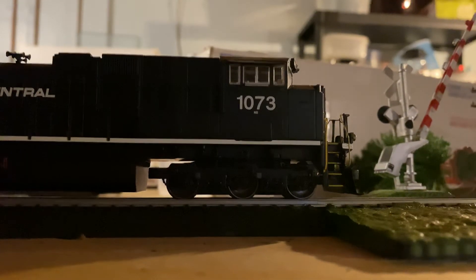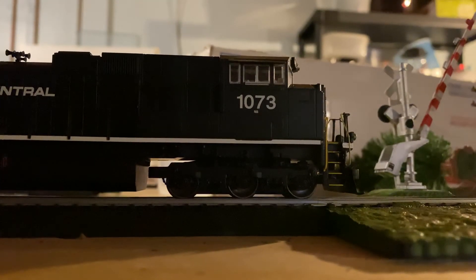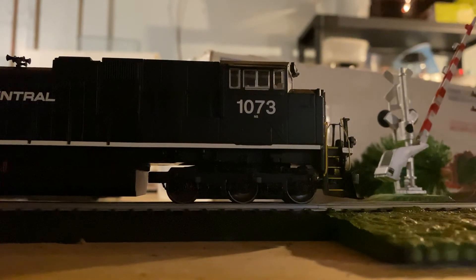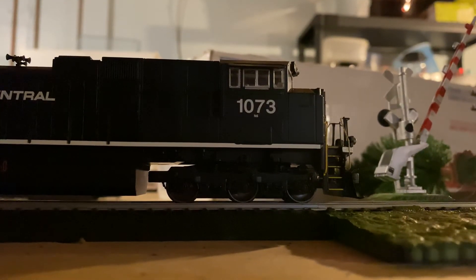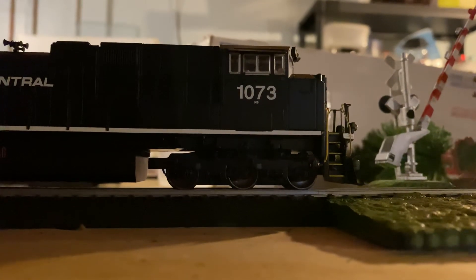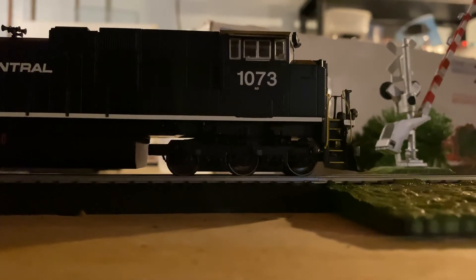And then for whatever reason it restarted itself. But yeah, that is the sound review on the Walthers Mainline Penn Central Heritage Unit, aka NS1073.